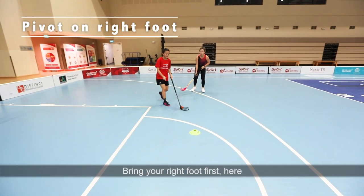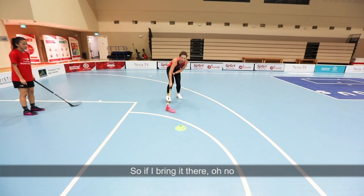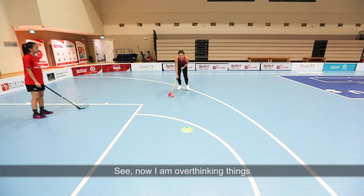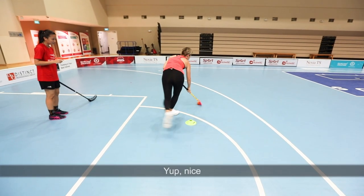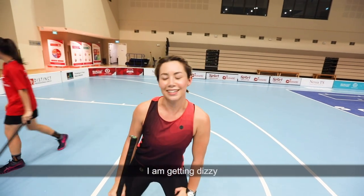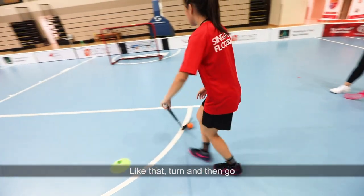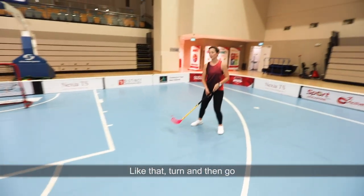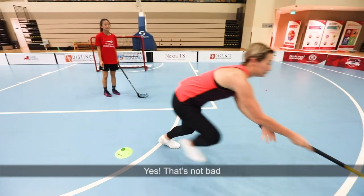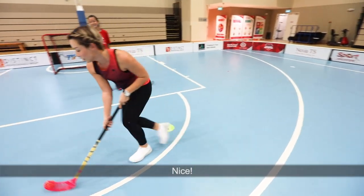Bring your right foot first, then spin. Try not to overthink it. Now we're going to do the backhand spin — turn, and then go. It makes it look so easy! But that's not bad already — nice.